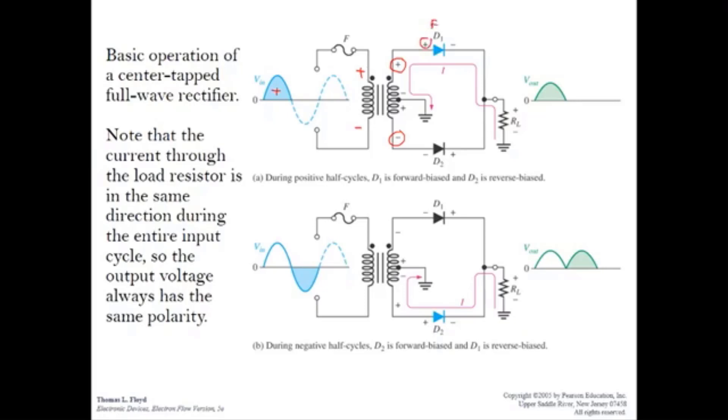Since the anode of diode D1 is connected to the positive terminal, D1 is in forward bias. The anode of diode D2 is connected to the negative terminal, so D2 is in reverse bias. The current direction flows from ground through D1 and through the load resistor RL, providing an output voltage at RL during the positive half cycle.